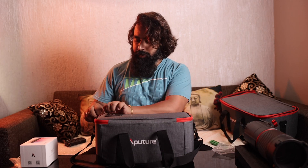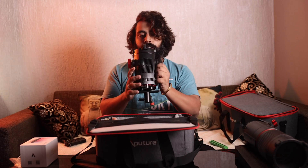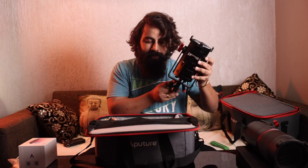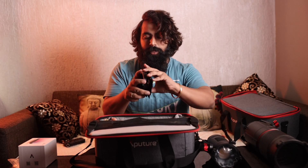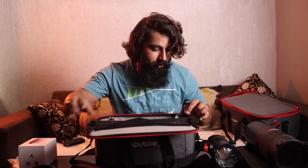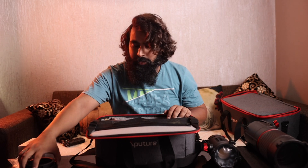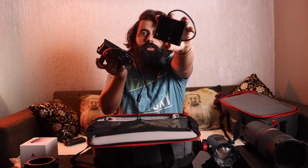Now we unbox it. We have the 60x, a small and big dhamma, here we have a barn door which we can use if we focus on one particular thing. Then we have an octa attachment if we want to use octa. Then we have a connector and cable — we can use direct electricity or two batteries.